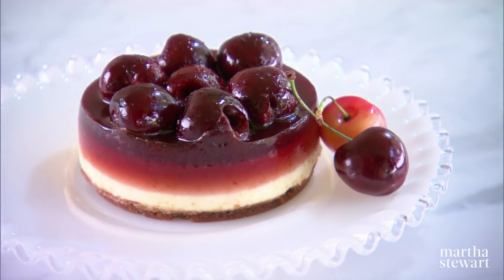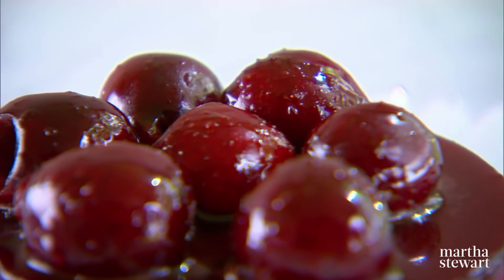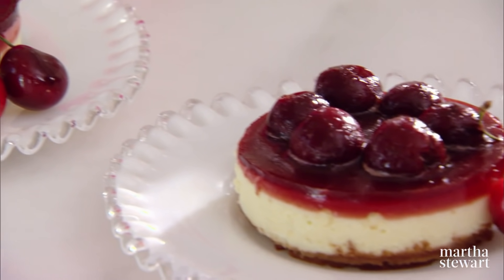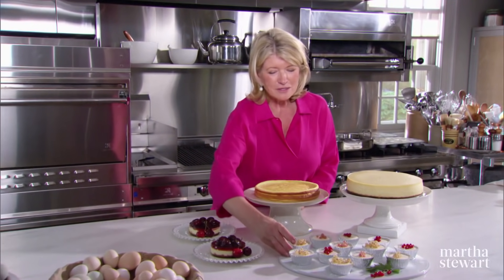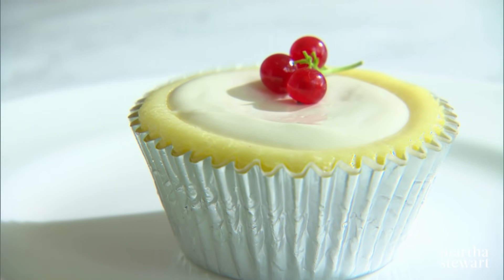A New York cheesecake made extra special with a topping of fresh bing cherries. This is a very pretty serving of individual New York cheesecakes. And these glorious little sour cream topped individual mini cheesecake cupcakes — a very nice dessert.